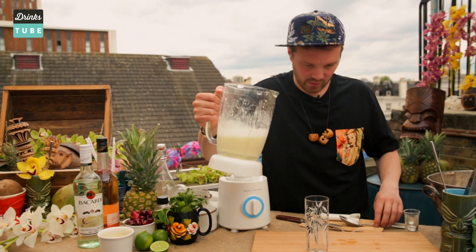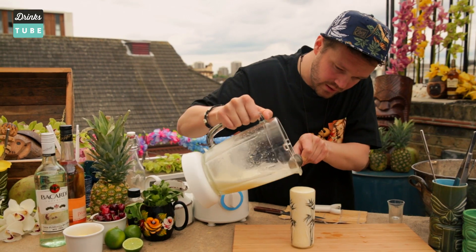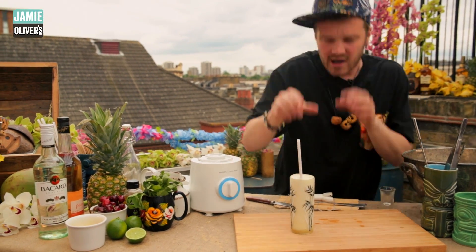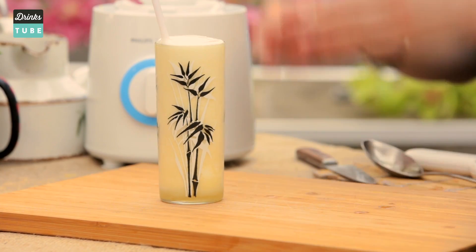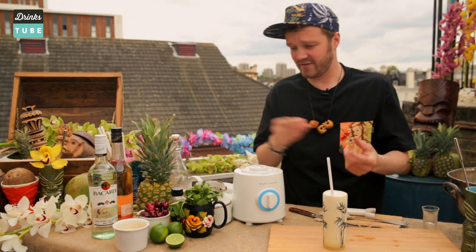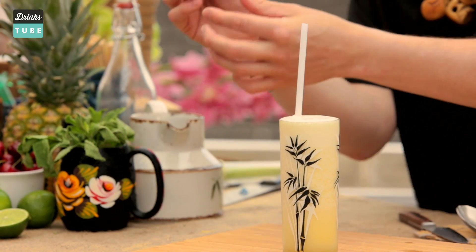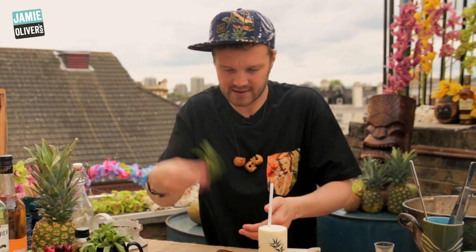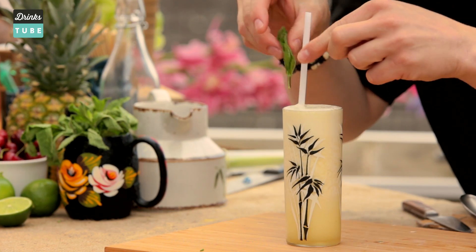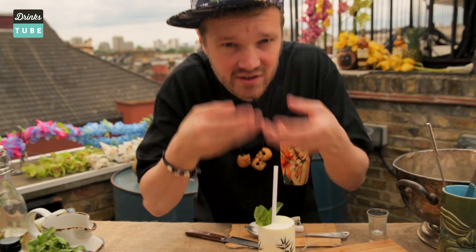So here we go. I'm going to strain it into our wonderful glass. Always choose something nice — just make sure it looks good. That looks absolutely awesome. Of course we need to put a straw in there. Tiki drinks are all about opulence, making it look amazing — you want to blow people's mind with the drink they're about to have. So we need a really cool garnish. A little sprig of mint — give it a little spank just to wake it up and release some of those aromas. Put the mint right next to the straw — that's always a nice trick, so when you put your head in there to have a sip, all you can smell is that lovely mint.